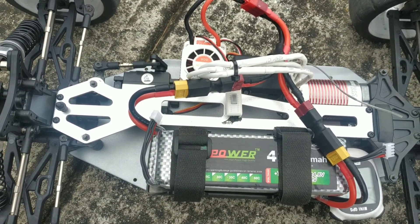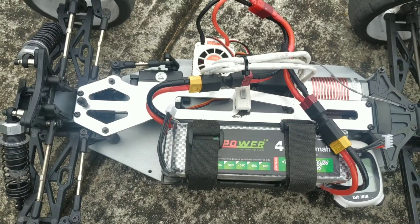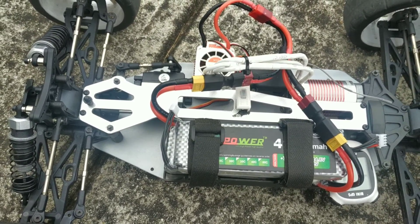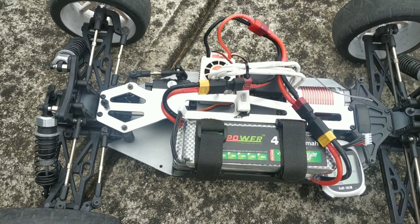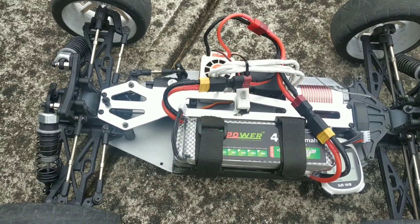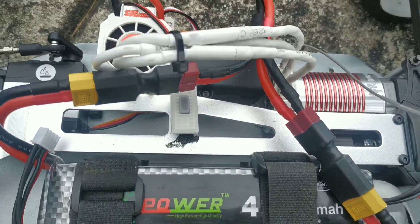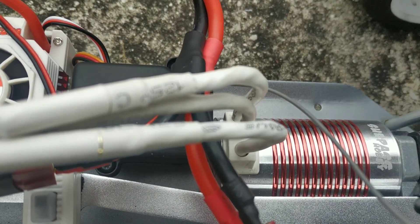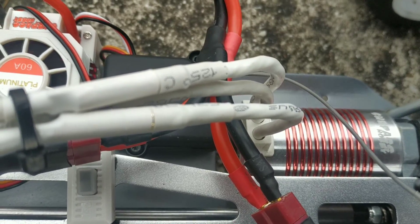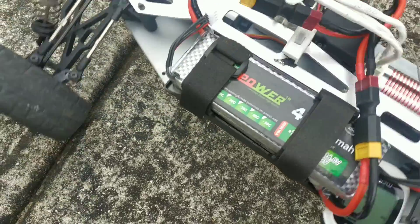Later testing made me realise part of the reason for that was the wheels I was running were smaller — they were 104mm while these ones are 110mm, so that's going to make a difference with the gearing. Also, I think these motors are not quite 3800kV; when people speed tested them, they're about 3500. So we'll see what we get this time.